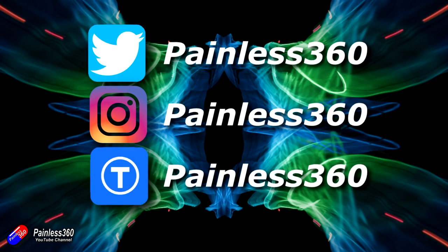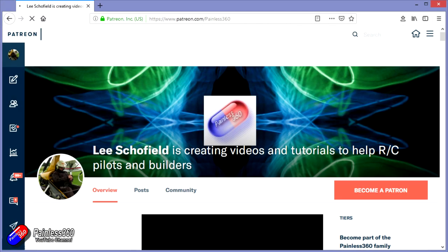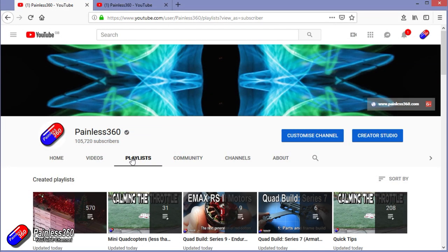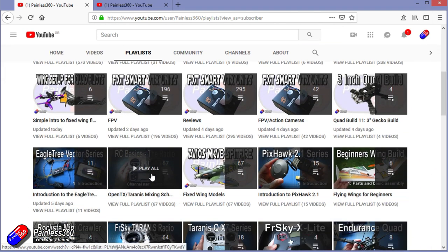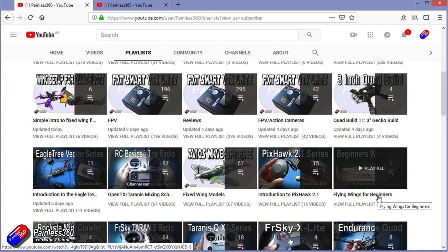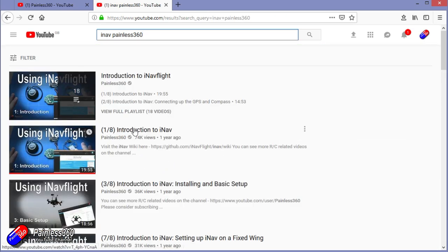You can find me in all the usual places on social media. If you like the video, hit the subscribe button and the bell notification icon. If you really like what I'm doing, you can become one of my Patreons for direct support, giveaways, and regular updates. Check out the playlists — I organize all my videos by topic. If it's called 'Introduction to' it starts simply and builds up; 'For Beginners' is aimed at people brand new to that part of the hobby. You can also search YouTube for topics like 'iNav Painless360' to find all my related videos and playlists. Thanks for watching and happy flying.